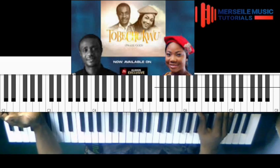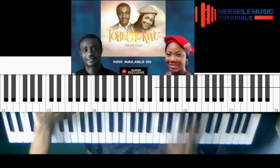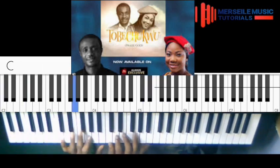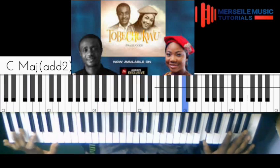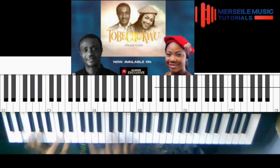I scored it in the key of C. So I want to show us how to play it in the key of C. For those of us that have not scored a song in the key of C, I'm going to be showing us how to play it. Okay, so the intro goes something like this.